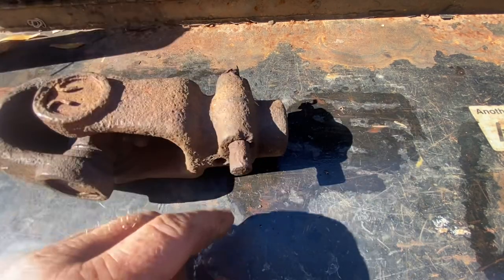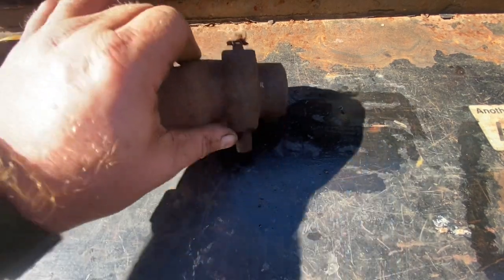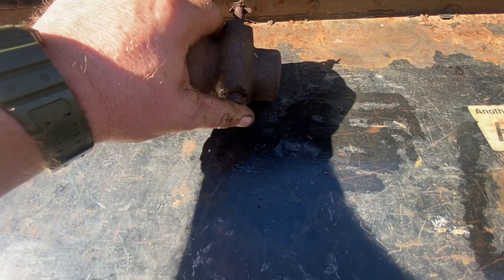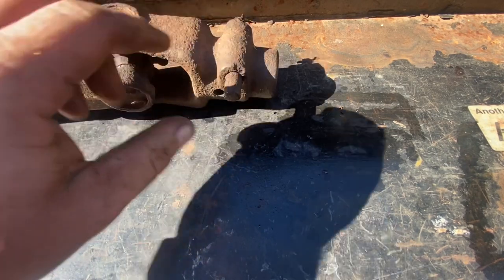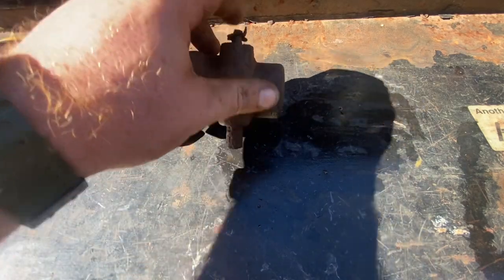Here's a quick little video on how to change out the lock pin on a PTO shaft. This one is rusted up pretty nasty — I got it to free up and instead of replacing the whole yoke, we're just going to replace the lock pin that's not any good anymore.